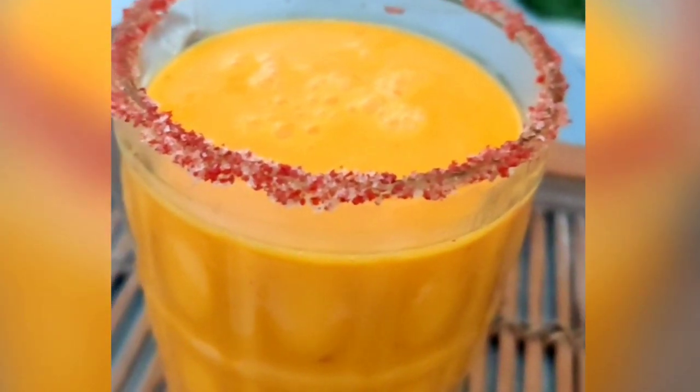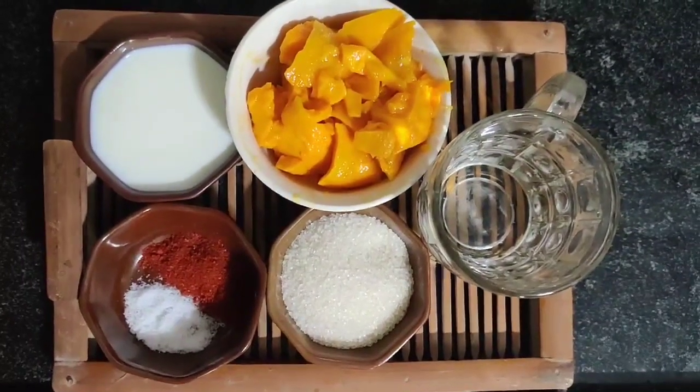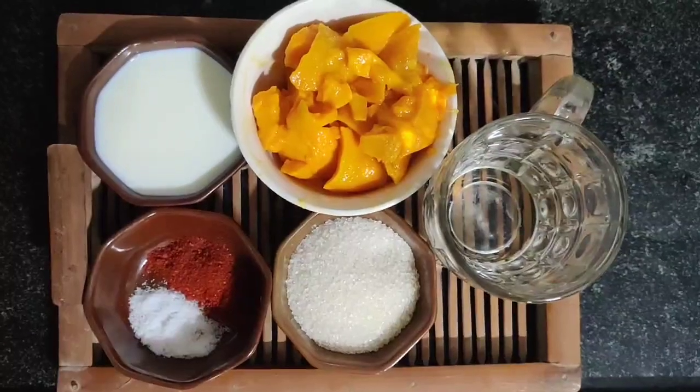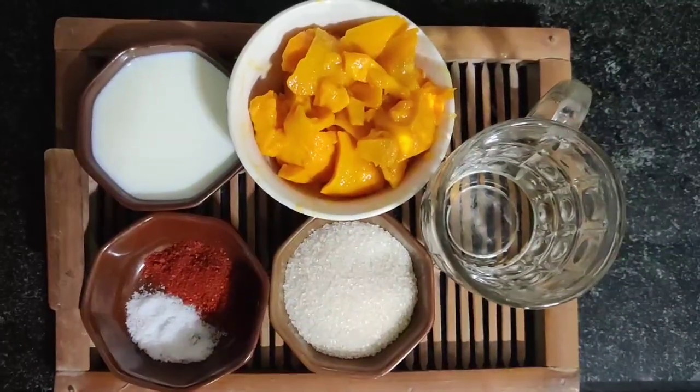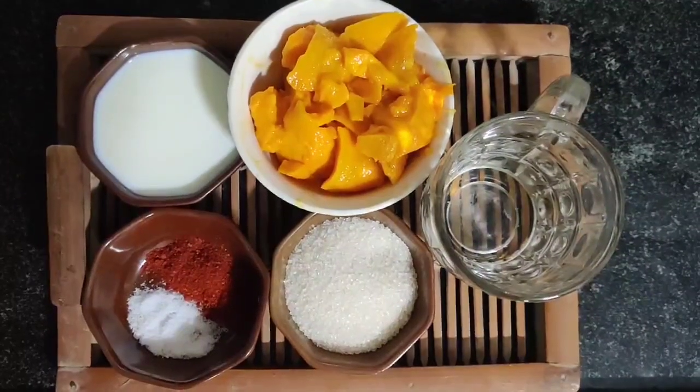Coming to the ingredients — the ingredients are very basic. I've taken two medium-sized ripe mangoes that I've roughly chopped. With this, I've taken half a teacup of milk, red chili powder, salt, sugar, and water of course.